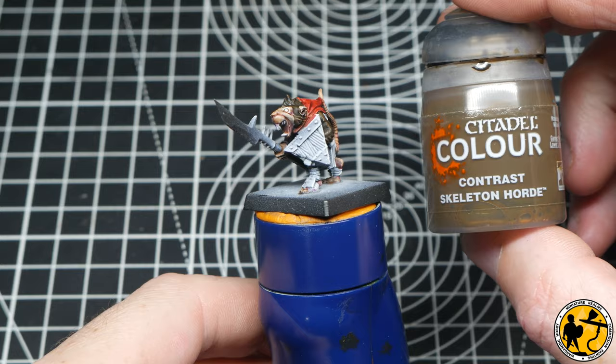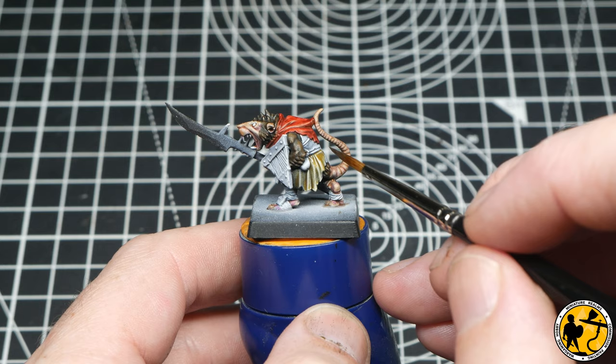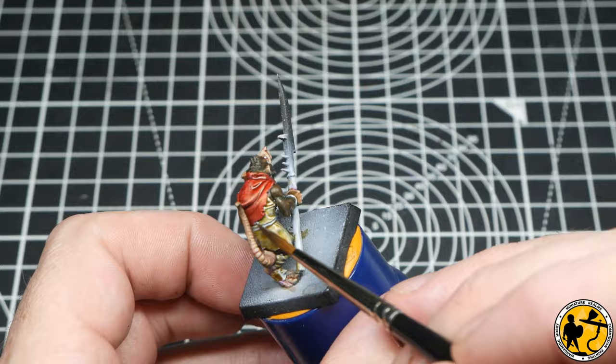For the rest of the garments, I'm using Contrast Skeleton Horde — a complete change from the bright red. This is a much more subtle colour. I didn't want to go with any strong browns; I wanted it to stand out from the fur. Going thinly over that zenithal highlight gives you some really nice natural colours. You can do a subtle highlight to make it pop afterwards if you wish, but it looks great left as it is.